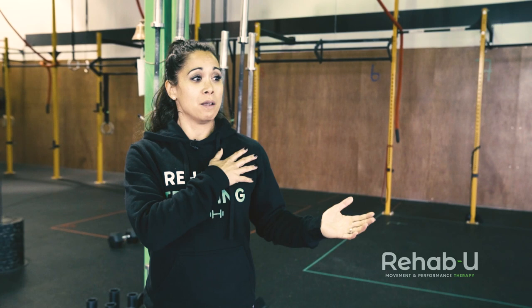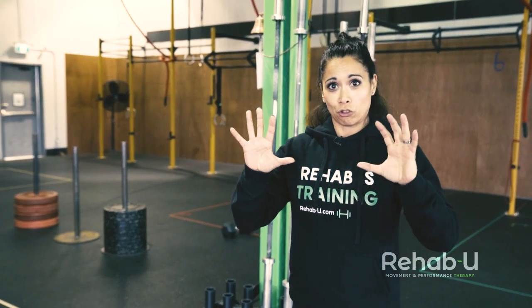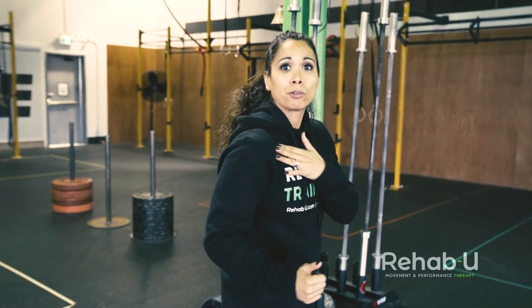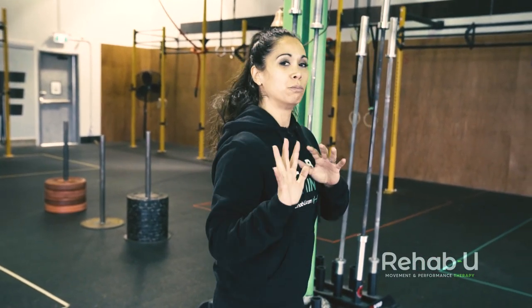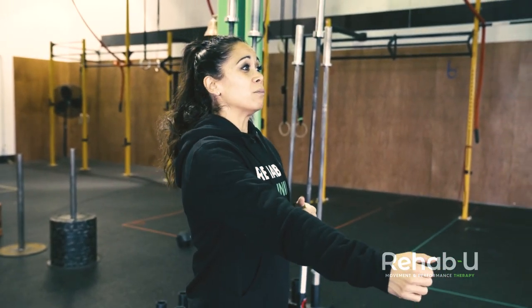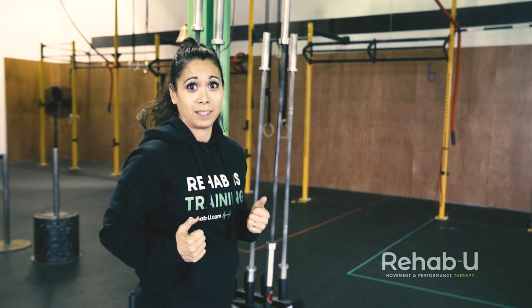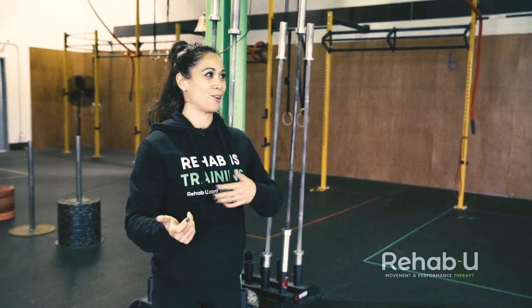If we talk about people who have that forward position of the shoulder — shoulders more anterior — they'll have a lot of anterior humeral glide, meaning excessive movement of the head of the humerus anteriorly, which is actually more difficult to control in a pulling motion than in a pushing motion.